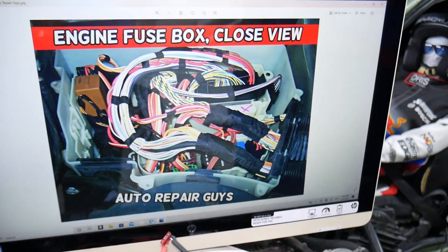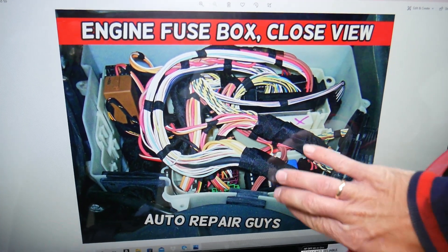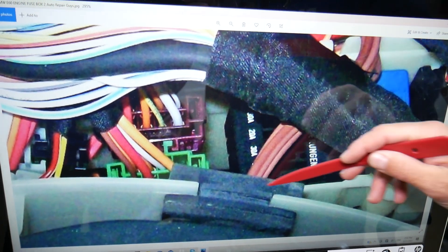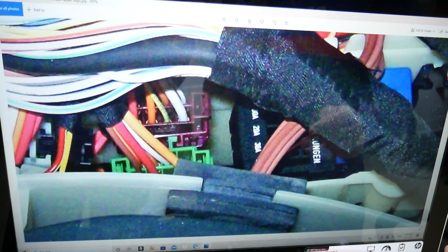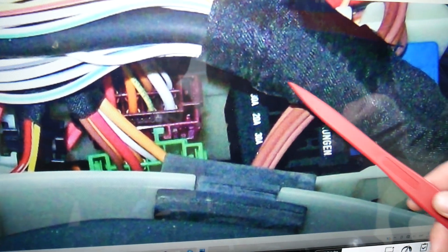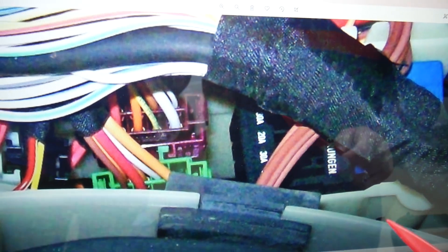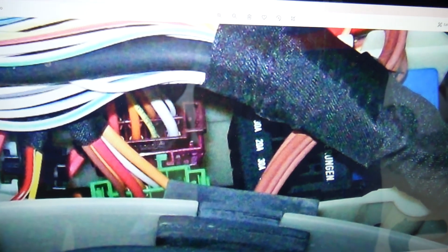The idle actuator fuse location: if we zoom in, you'll be looking for a black fuse box that consists of five different fuses. It will be somewhere in the main fuse box, but could be in a different position — left, right, behind, or in front like ours. Once you open that cover, underneath you have five fuses. The fuse you need to check for the idle control is fuse number two, which in our case is a 20A fuse. Yours may be different depending on the engine, year, and model configuration.